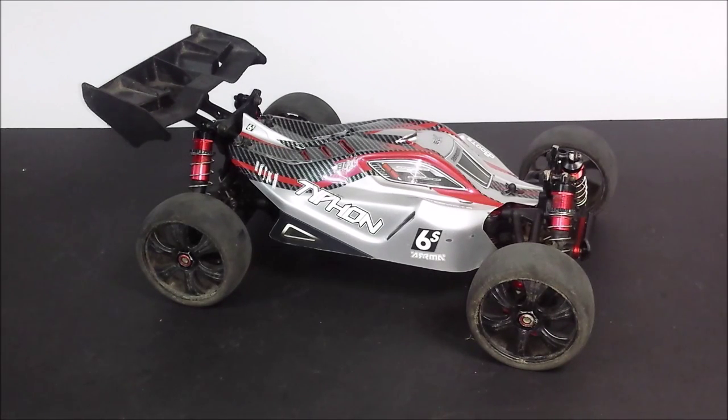Hey guys, welcome back to another RC workshop and once again we are going to be looking at my Arma Typhon 6S Speed Buggy. In the last RC workshop for this car you saw me work on my rear shocks, and today we are going to be looking at the centre driveline of my Arma Typhon. I have had this car for nearly a year and it has been run really hard during that year.